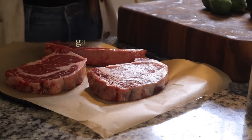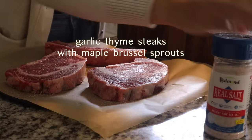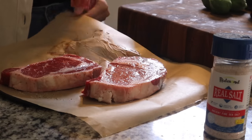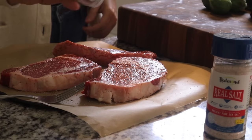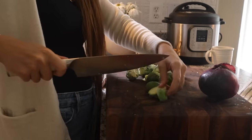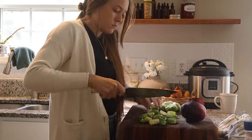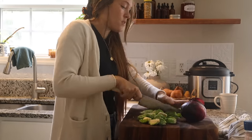This next meal was so good and it couldn't be easier — honestly better than any steak restaurant in my small town. I start with some grass-fed steaks and season them generously with salt and pepper on both sides. Don't be afraid to go heavy on the salt, because that salt crust gives steak amazing flavor. Then I start chopping up some Brussels sprouts — I like to quarter them by cutting in half and then in half again.